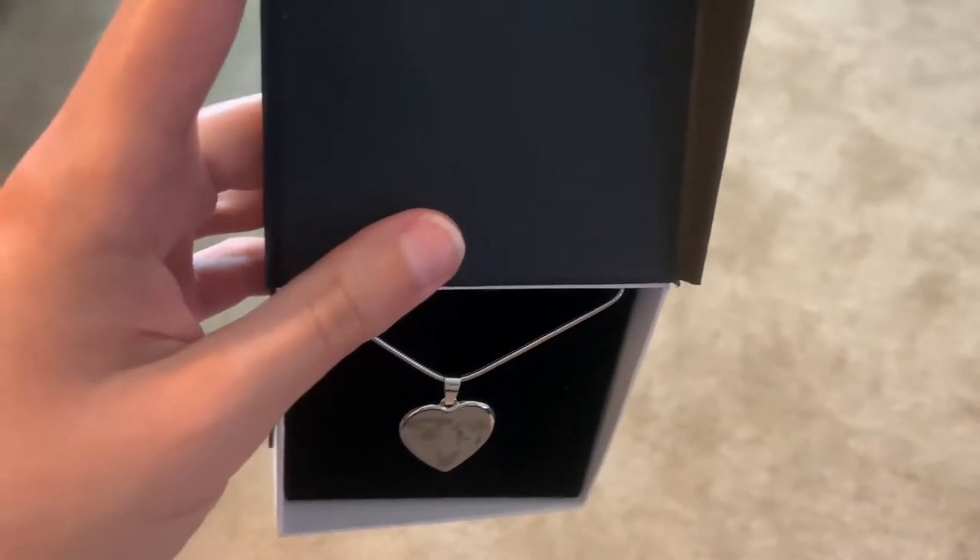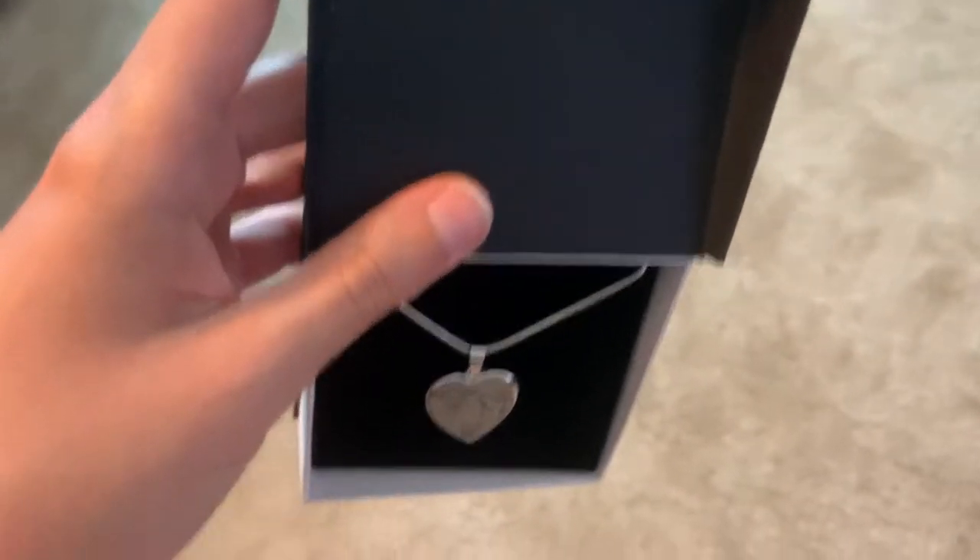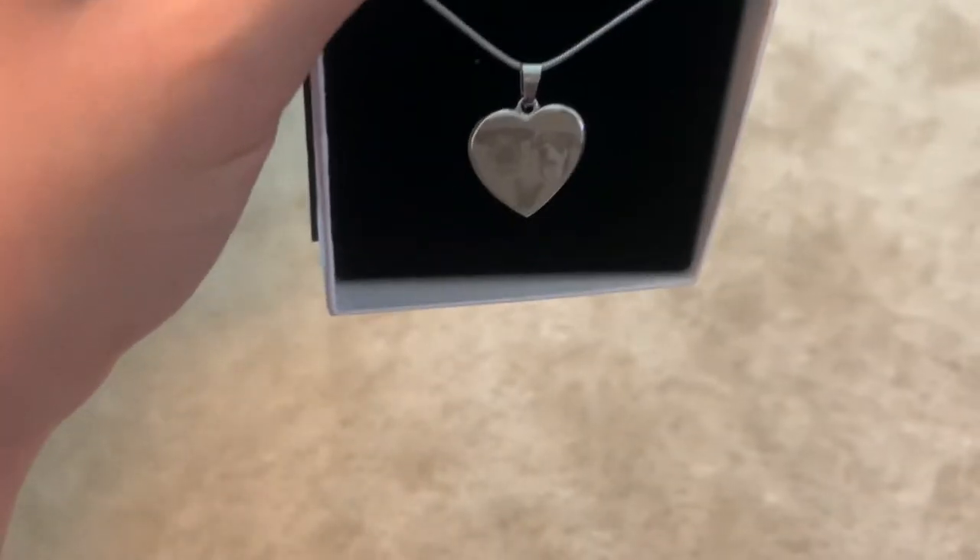I recently got this necklace from a seller on Etsy. I chose to do three dog pictures. You can see the dogs with more color came out really nicely, whereas on the bottom I did a small black dog and you can see it's a dog, but it didn't come out quite as well.